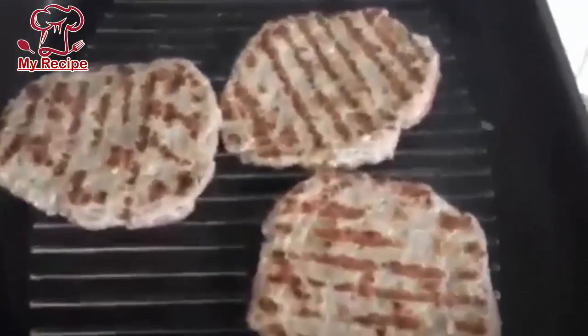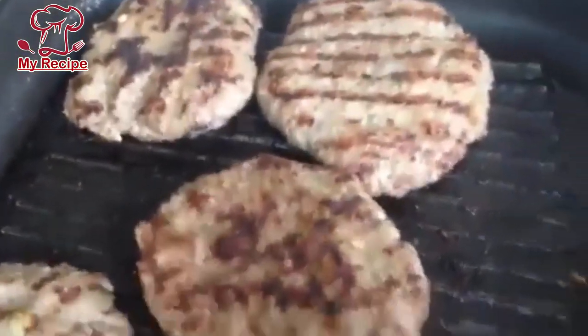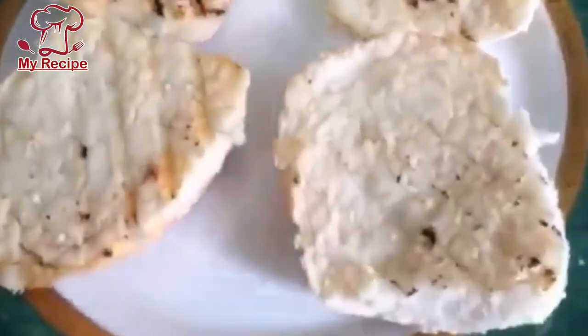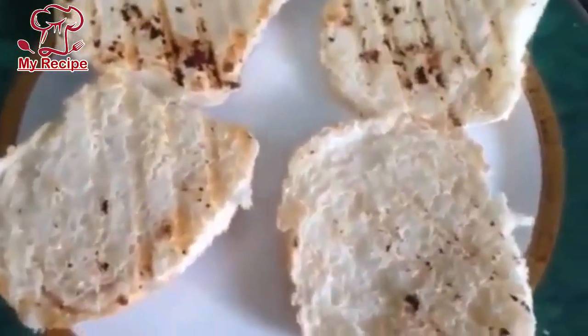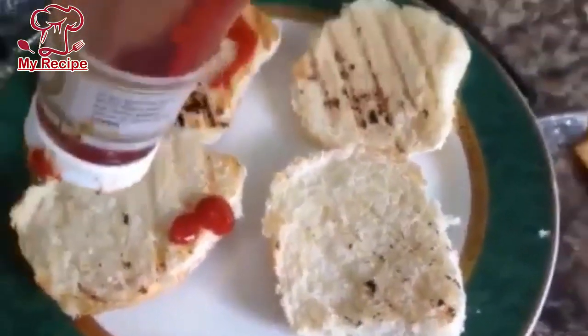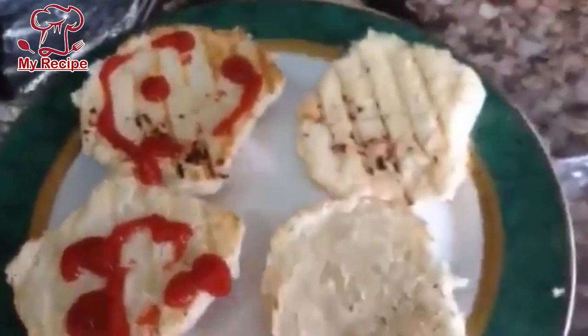This juicy burger is ready at home and I will try it. I am ready to make this burger. I have grilled it and will serve it with ketchup and chili sauce. First of all, you can add the burger — before or after, there is no problem. You can keep it either way.